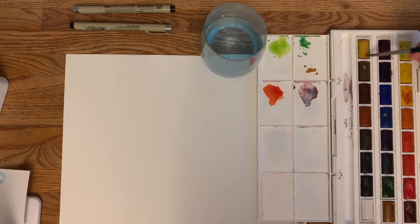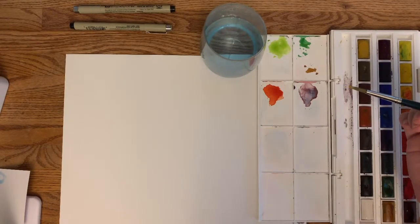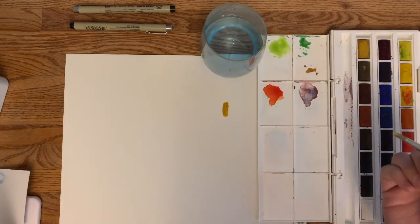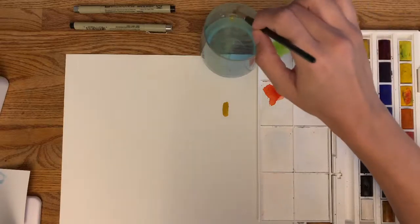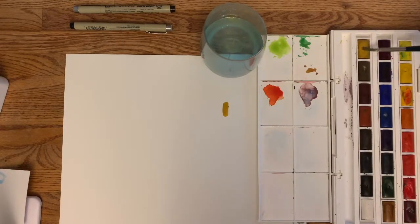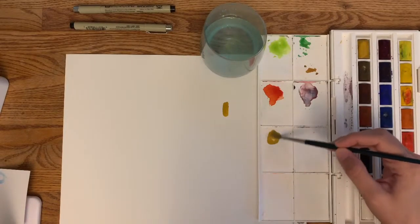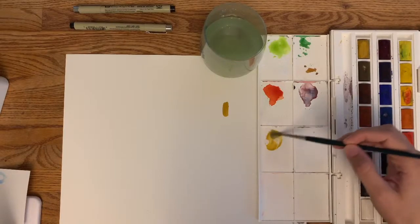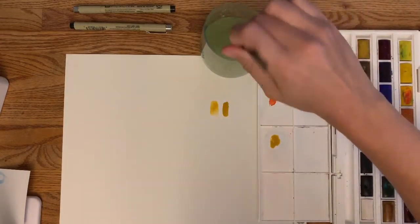Now that your brush is wet, go into your watercolors. I'm going to start with this tan color — just get a little bit of water on the surface so it'll start to make a little puddle. This color is super concentrated on my brush. The less water and more pigment you have, the darker the color is going to be on the paper. If you want it not quite as dark, you can add a little more water. You can drop some color into your palette and then go back and grab more water to mix in.